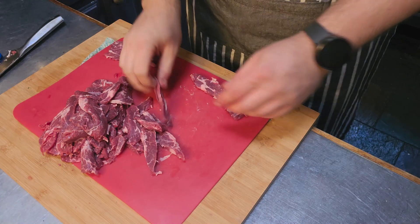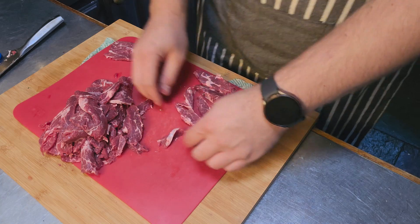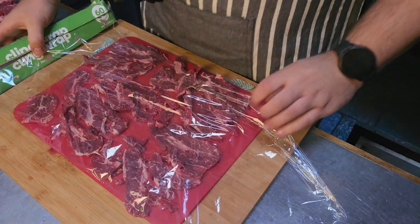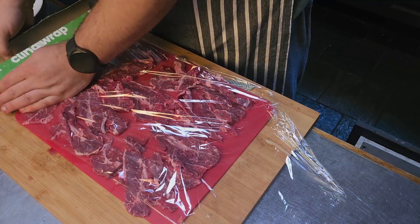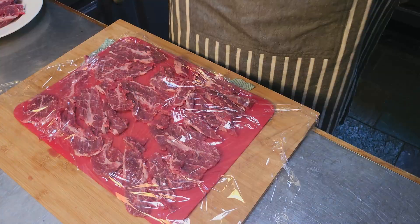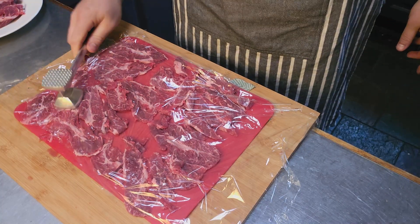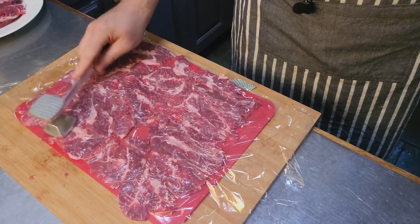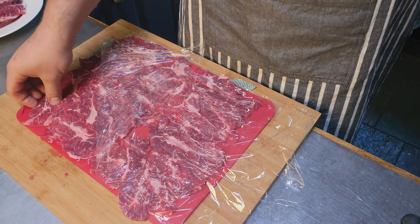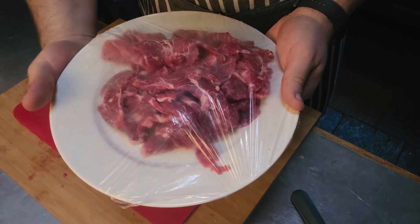If your beef comes out a little bit thick, which is hard when you're just using a knife, lay it out on your chopping board. Grab some cling film and cover the slices, then using a meat tenderizer or rolling pin, just flatten them out. You can see that's now nice and thin — it's going to cook so fast. I'll cover this up and put it in the fridge until the broth is ready.